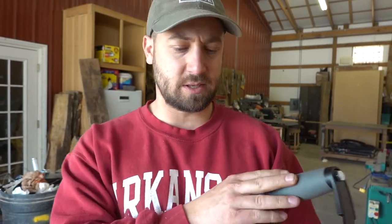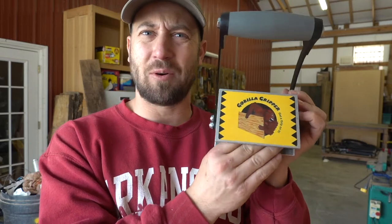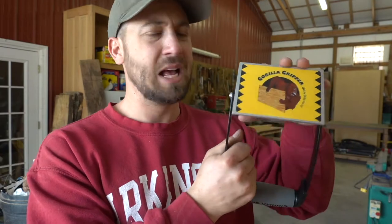Here are the two products. This is called a Gorilla Gripper — I'm not sponsored, I only have about 200 subscribers. The Gorilla Gripper I bought off Amazon. I read the reviews and they were good. This one was a little more expensive than the $26 ones, but you get what you pay for. I read reviews where the grip material was coming off after a few uses on cheaper versions, and I didn't have that problem with this one.